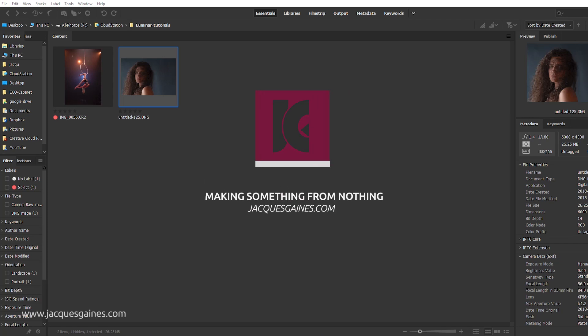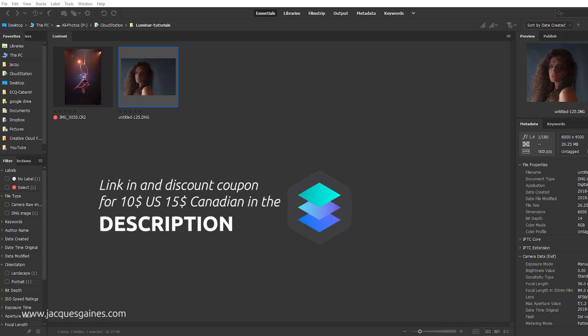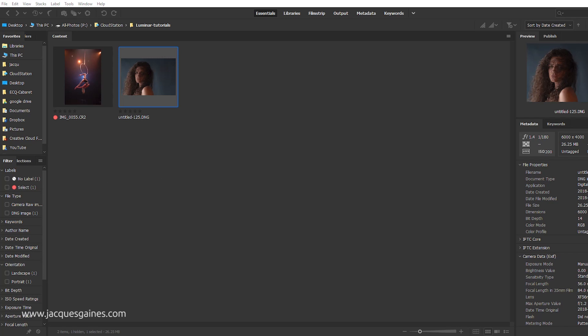Hey YouTubers, this is Jacques Gaines from Jacques Gaines Photography and this is part of my Luminar series. I'm now a Luminar partner and I can get you a deal. Today we're going to edit a portrait inside Photoshop, export it to Luminar, do some instant gratification, then pull it back into Photoshop to show you that you don't necessarily have to migrate to Luminar to benefit from it.